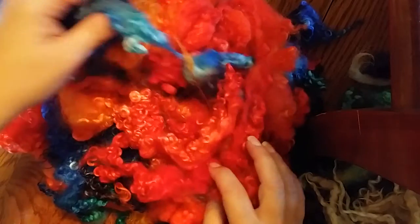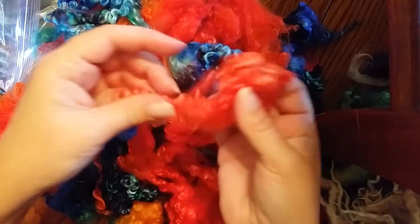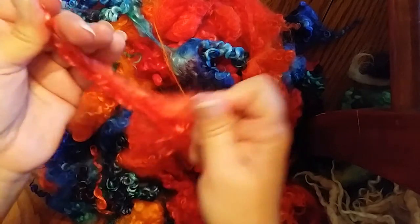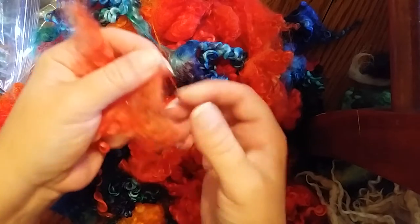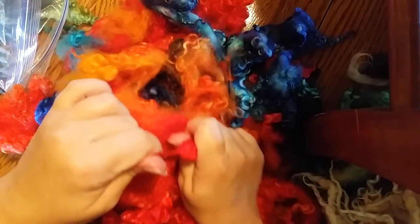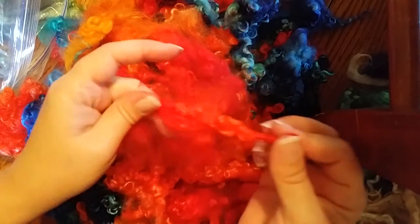I dyed these and felted them just a bit when dyeing — I wasn't paying close enough attention. These are still great though. I can't spin them easily, but you can still get them apart with a little more work. Some are worse than others. If you don't mind putting a little effort in, you can still pull those out and use them.